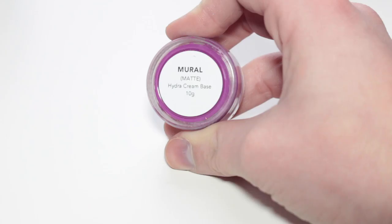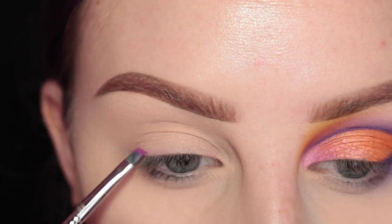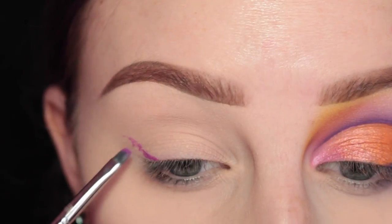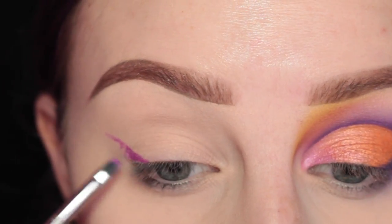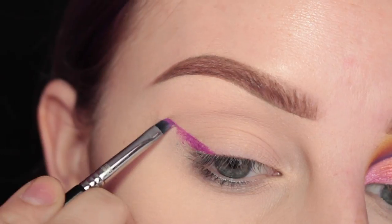I'm going to start with Suva Beauty's Hydro Cream Base in Mural with this Sigma E17 brush. And I'm going to start drawing a wing like about a centimeter in from the outer corner of my eye. So it's not where you normally draw a wing — it's raised.